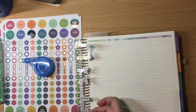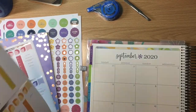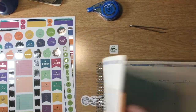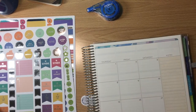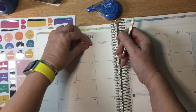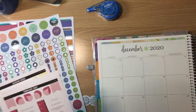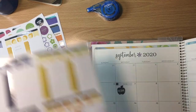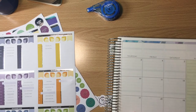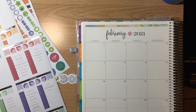Here I'm just using a pair of cheap cosmetic tweezers to place the stickers — they aren't fancy craft tweezers. At this point I'm going through and putting in the holiday stickers that I actually observe. This planner is really cool because it comes with a huge variety of holiday stickers and you just place the ones you actually need. I'm also marking in progress report days, half days, holidays, work days, all the way up to graduation in May.